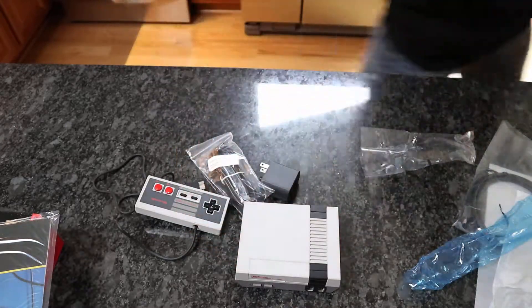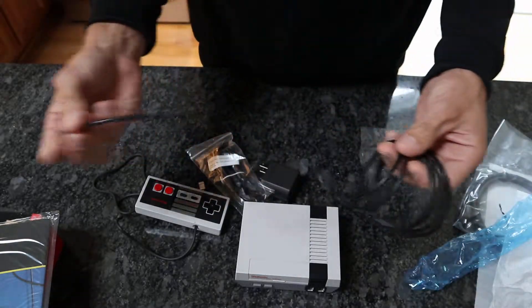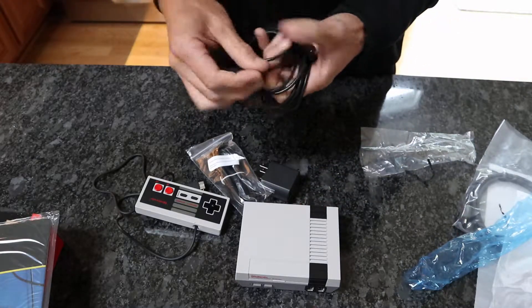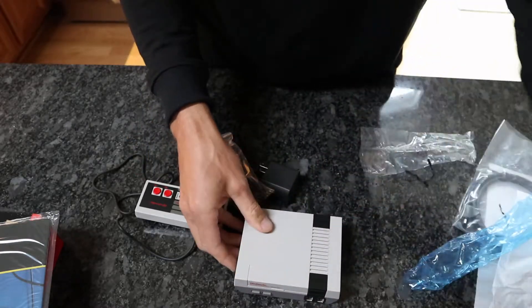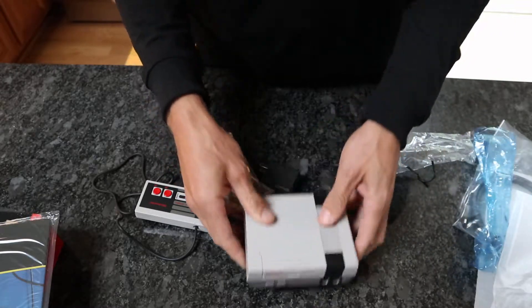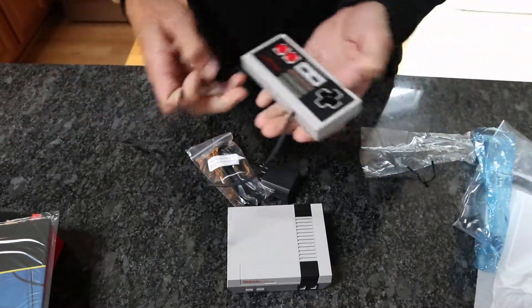Let me grab an extension. So here's one of the extensions I bought. This thing is like six feet or something. So total I'll have like nine feet. It's kind of crazy that you have to buy an extension for one of these — you shouldn't have to. I believe the old school NES controllers are six feet long. And that's just laughable — that's kind of a joke to me personally.